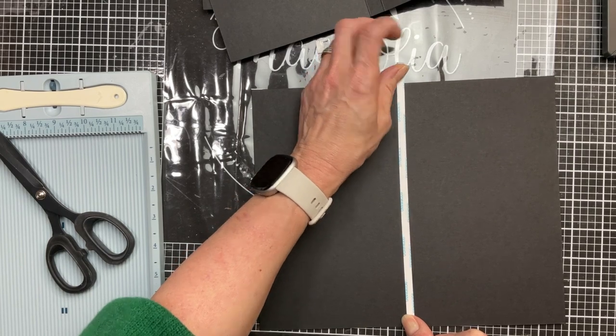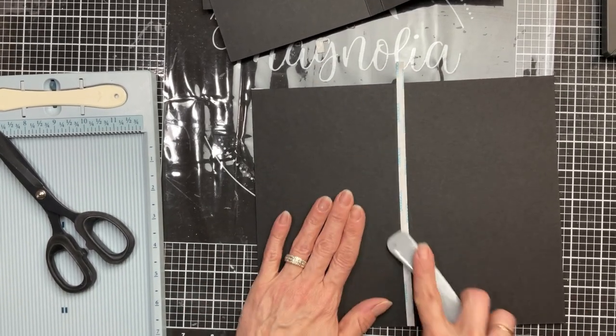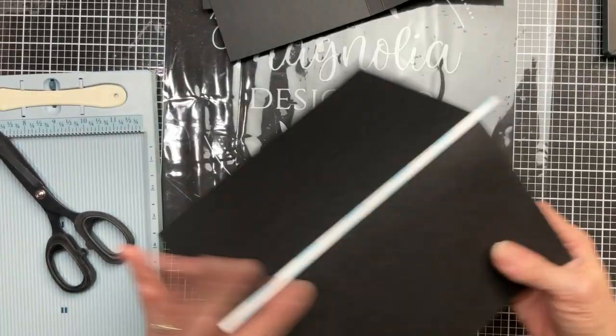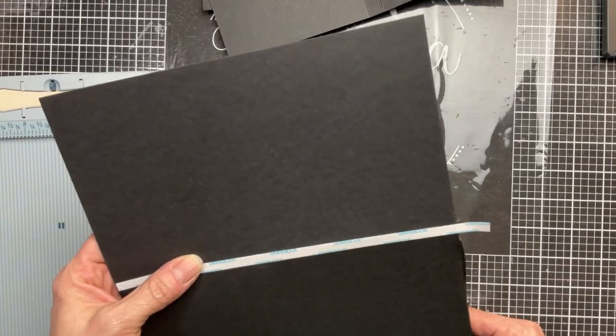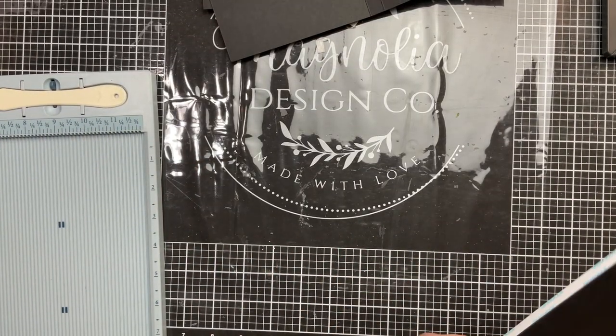One thing to keep in mind when you are placing this score tape is you don't want it to go over the score lines or the folds because we don't want glue to be sticking out on the pages. We want these all to be just on the back folded gusset.